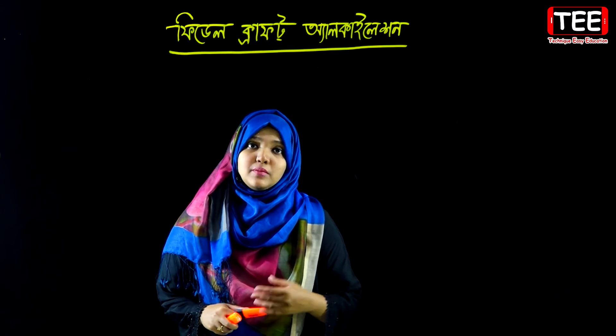Assalamualaikum. I am very interested in this video. Today this video is called Friedel-Crafts Alkylation. Friedel-Crafts Alkylation and Friedel-Crafts Acylation are very important topics covered in this video.